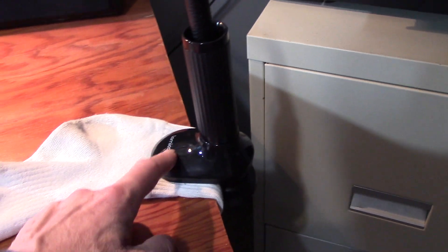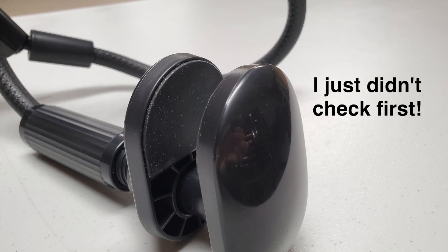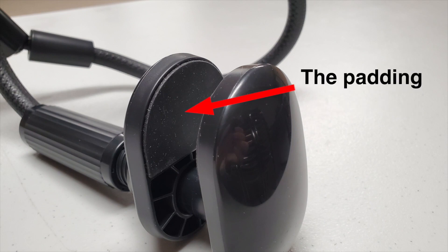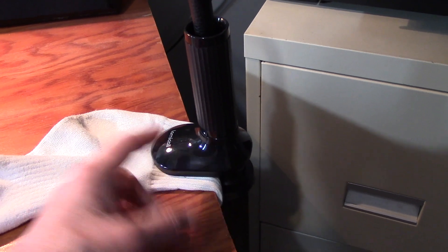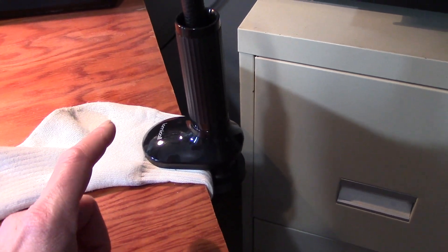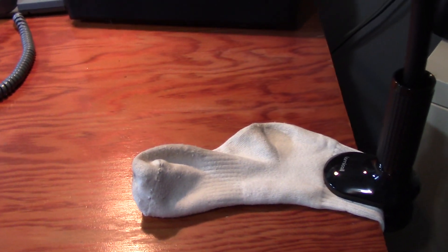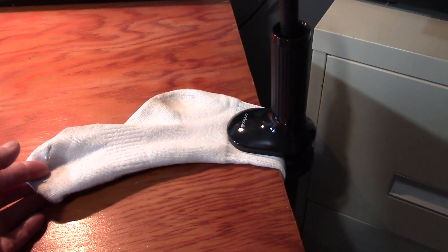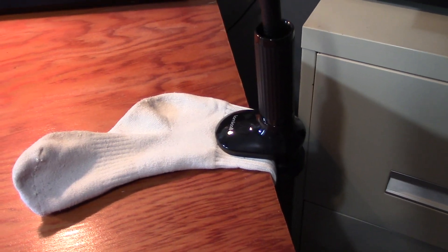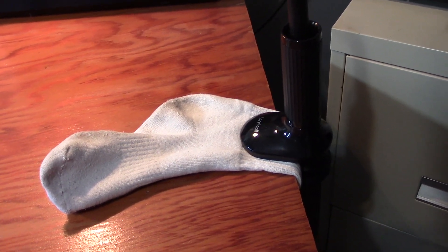I had read that this can scratch surfaces — whatever's underneath. But I wanted to shoot a video now, so I grabbed, out of the laundry or off the bed, a sock. Because that works — grab what you got and go get the job done. And that's what I wanted to do. So I used a sock to protect my table surface from this, just in case it would scratch.